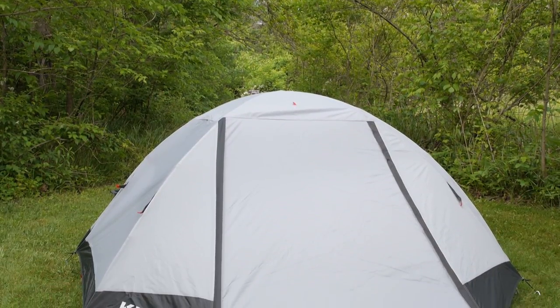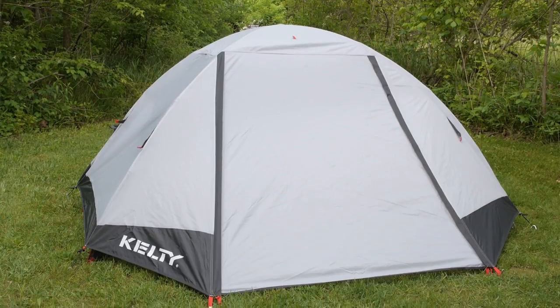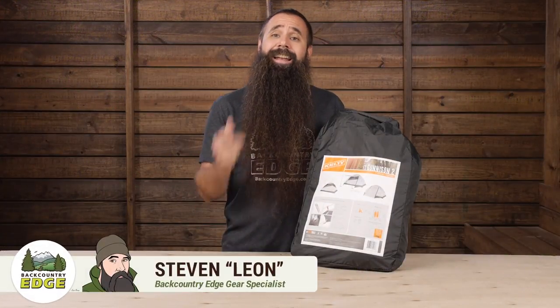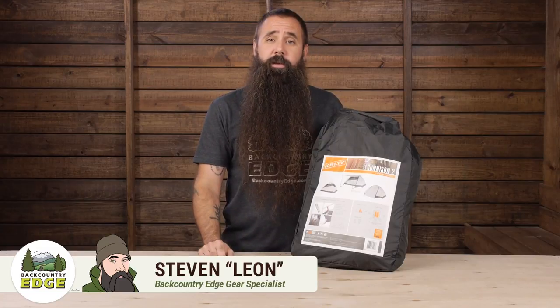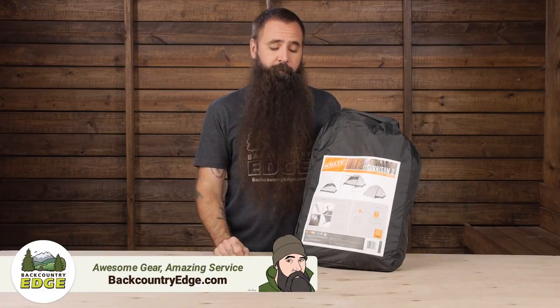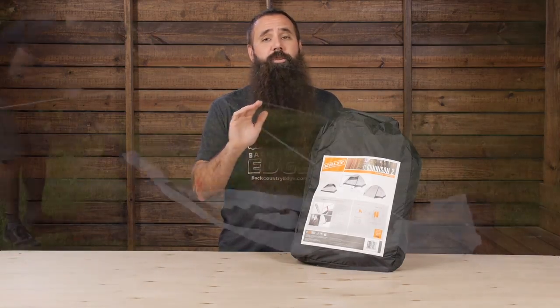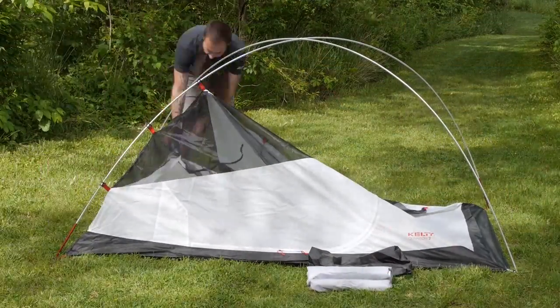This is the Kelty Gunnison 2. It's a two-person backpacking tent with two doors, two roomy vestibules, and even a custom-fit footprint, all at a budget-conscious price. I set it up outside to have a closer look at what makes it such a great option for three-season backpacking.